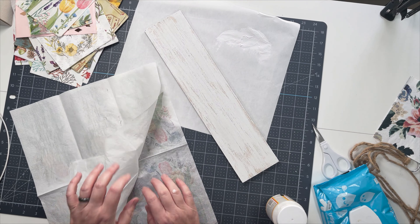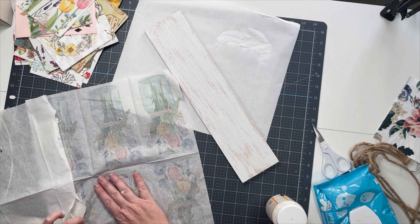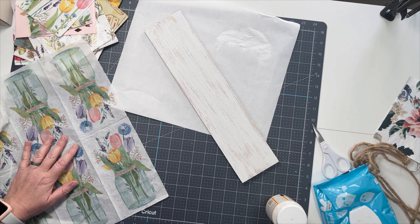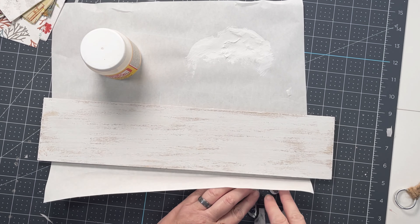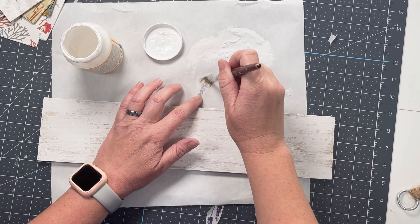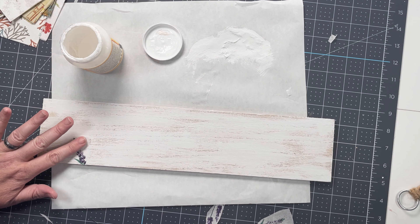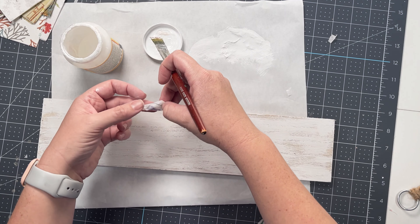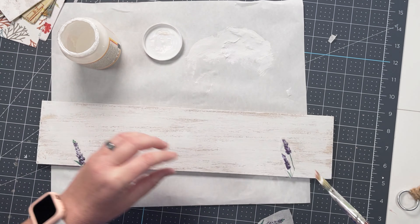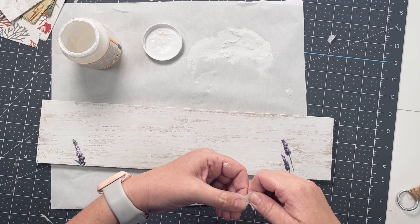I'm taking one of the napkins and I'm tearing off the extra ply. You can do this pretty easily with your napkins. You want to do this if you're planning on decoupaging with them, which is what I'm going to be doing. This one has a repeat of all these flowers over and over again. I'm just going to be using the little bits of lavender. I'll coat it with just a little bit of Mod Podge and then place it down and give it a little tapping just to get it to set in. If you miss any of the edges, just go over that - that is the important part.